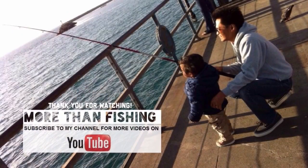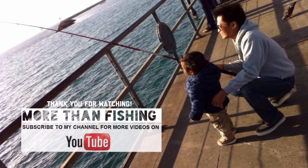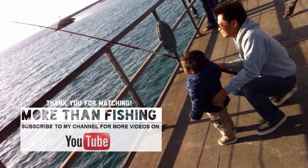Thanks for watching my videos! For my next video, it will be me catching a 37-inch striped bass.